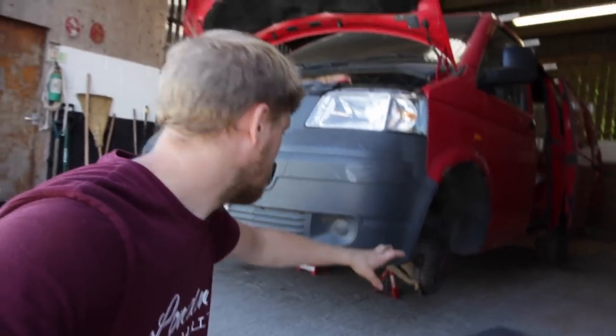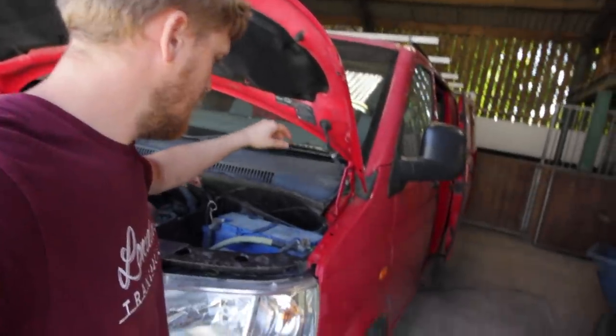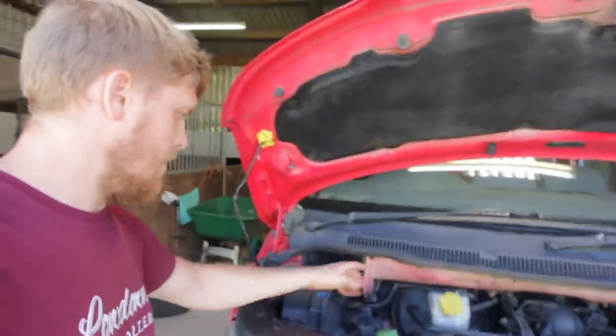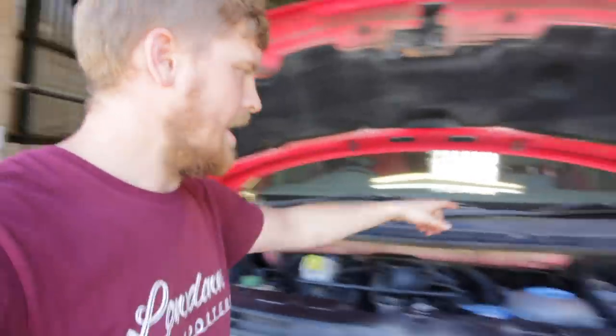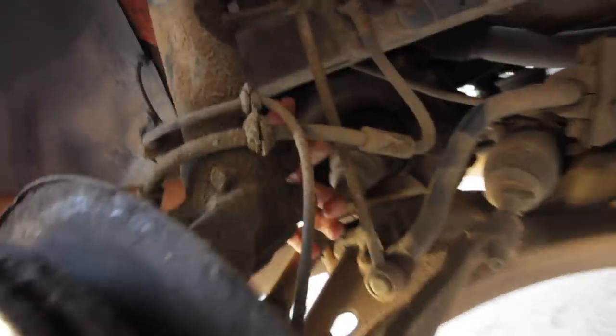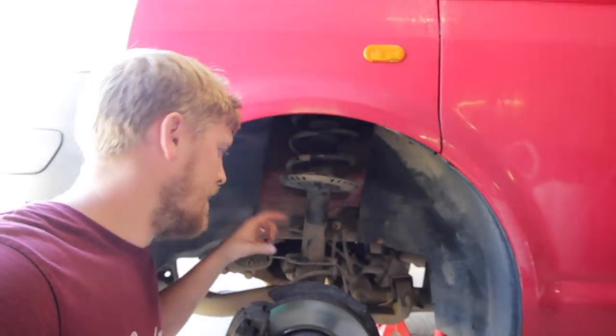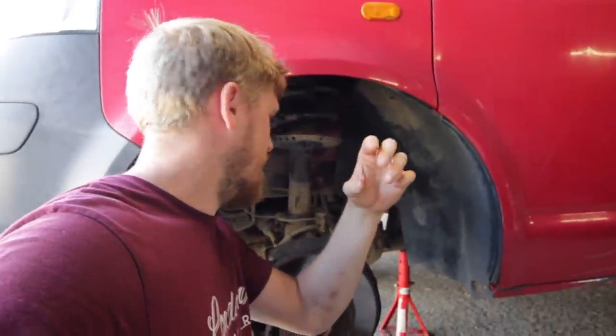The van is jacked up on stands, front wheels are off. To get the front suspension off, take the rubber off the scuttle panel, undo this panel and this panel - held in with Torx screws - and that lets you access the top nut for the strut. There are two bolts on the hub. This is a T30 - so T26, T28, and T30 are the type where the strut slides through the hub. T32 has a different arrangement that bolts through the hub differently.